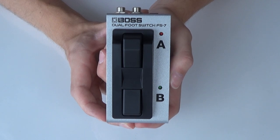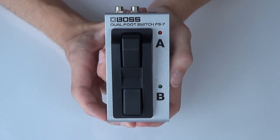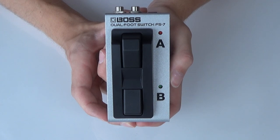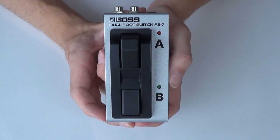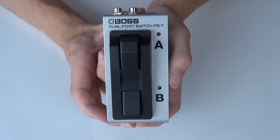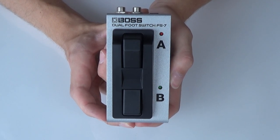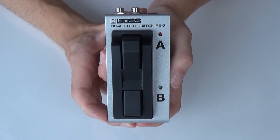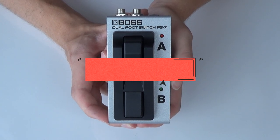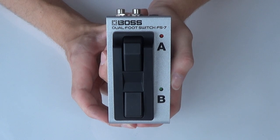That's why I always recommend the dedicated Boss footswitches when I answer comments and questions. With this FS7 you know it's 100% compatible and you'll get the fullest out of it to control effects, set up assigns, and so on. The same goes for the FS6, which is an older unit from Boss, but the FS7 in its small form factor doesn't take up much space on the pedalboard — that's why I always recommend this when I see people asking about secondhand or third-party footswitches.